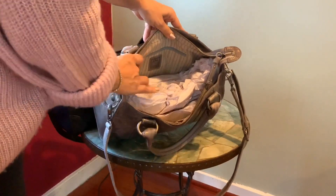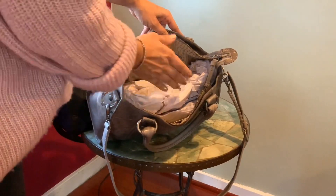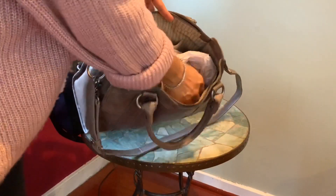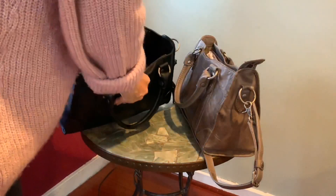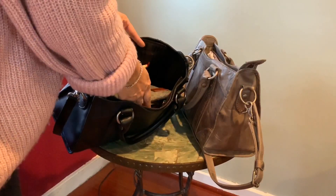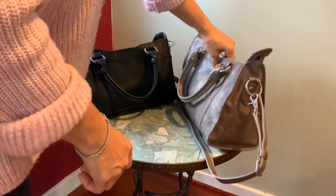There are no feet and no exterior pockets on this bag. Inside, it has a cotton lining — the ice color has a beige cotton lining with gray pinstripes. There's a zipper pocket on one wall, two slit pockets on the other wall, and a key leash on the inside. The black one has a darker lining — dark brown with black stripes — with the same pocket configuration but no key leash.